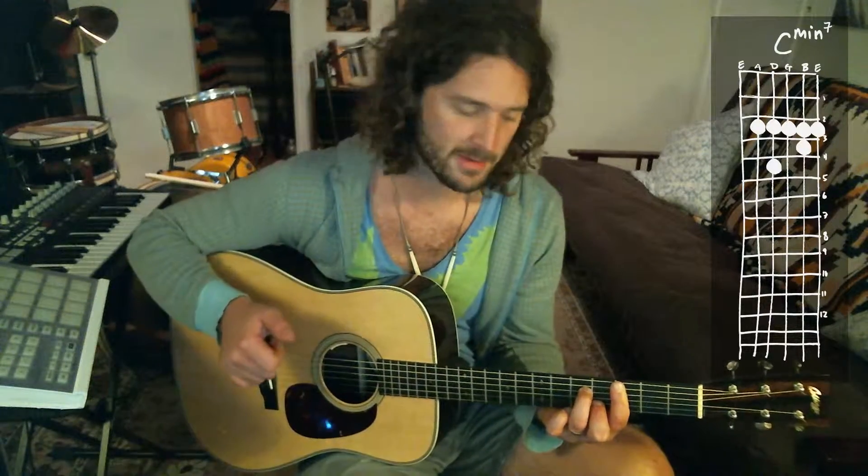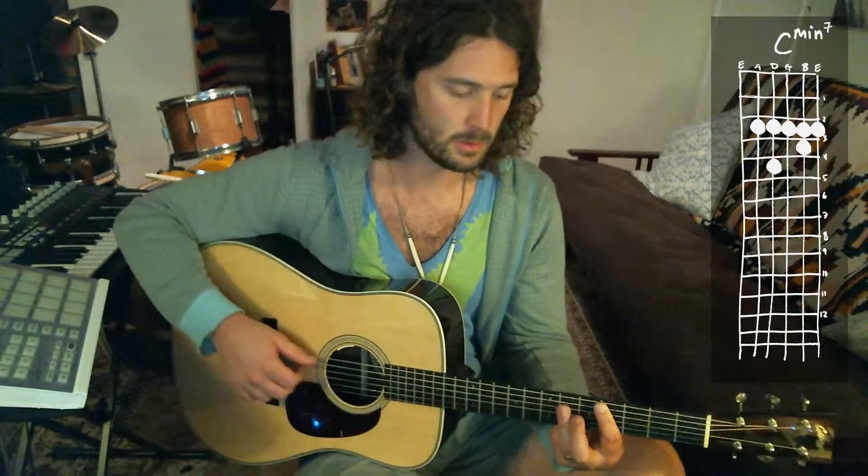Whichever you prefer — minor 7 has more of a jazzy sound, or you could do a plain C minor. And then up to a D-flat.